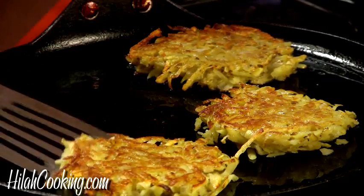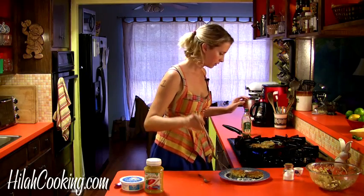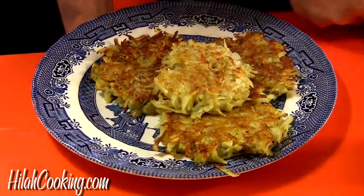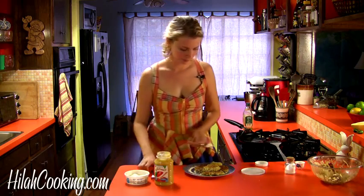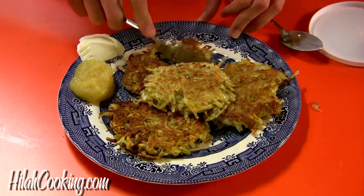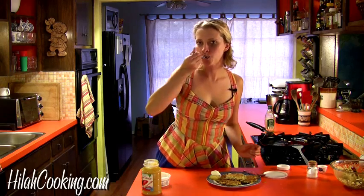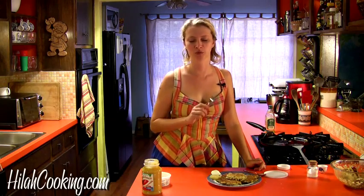I'm going to take that one off. That one needs to go longer. These are done. I'm going to take them off, and I have some sour cream and applesauce to serve with them, which is good and traditional. I'm going to put a little on this plate and then try one. That's really good. That makes me think of when I was a kid and having those for breakfast with my cosmopolitan daddy. They're very delicious and crunchy and similar to hash browns, but better for some reason. Happy Hanukkah, everyone.